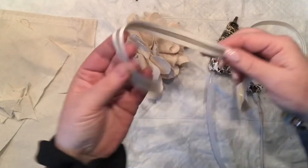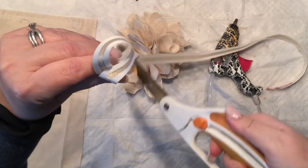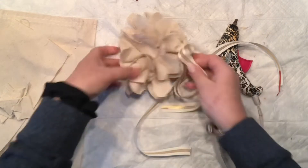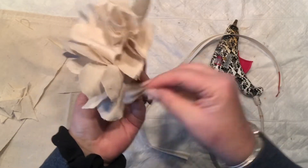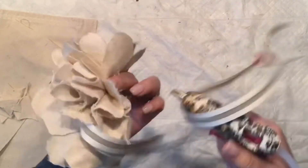For my project I do need a little ribbon, and this is how I do my ribbon tails — I just pinch, put it in the middle, squeeze, and it's done. I feel it's actually looking pretty good on this project.